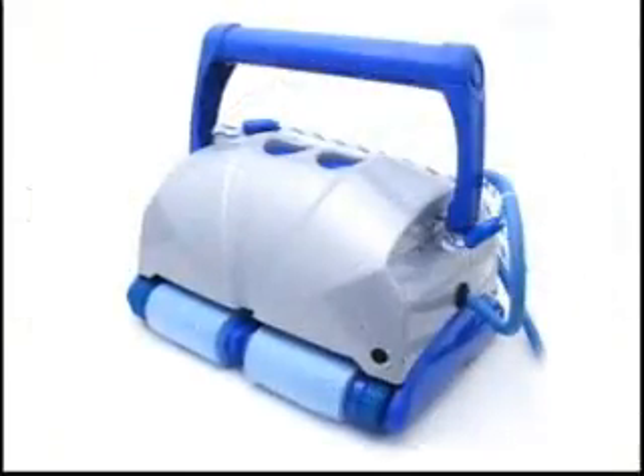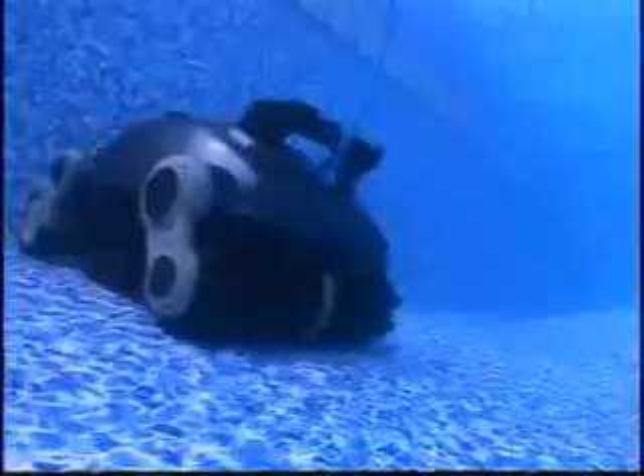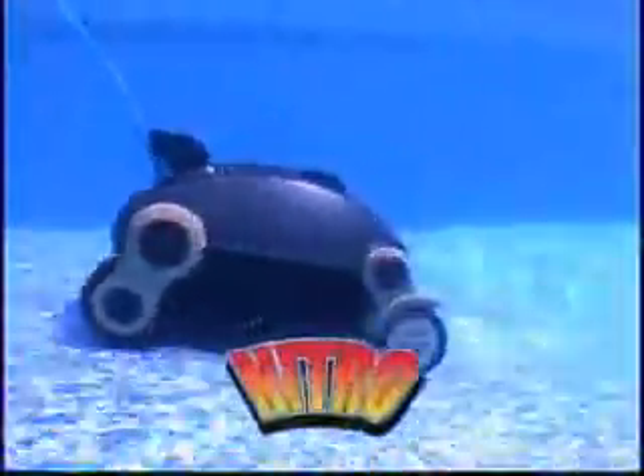And now SmartPool has taken pool cleaning to a whole new level. Introducing the new Nitro with advanced cleaning technology — technology so advanced that the Nitro has more patents written on it alone than all other robotic pool cleaners combined in the last 20 years.